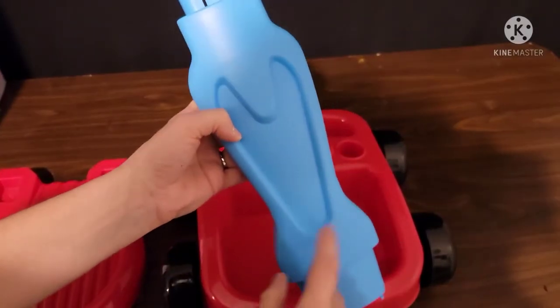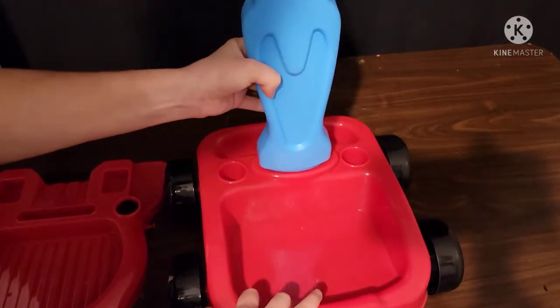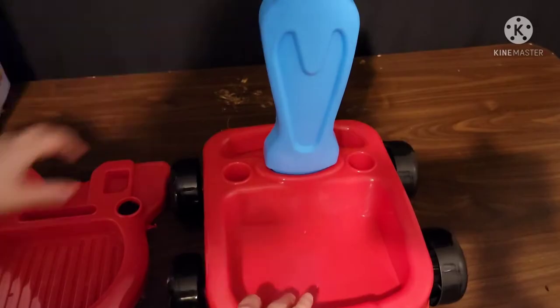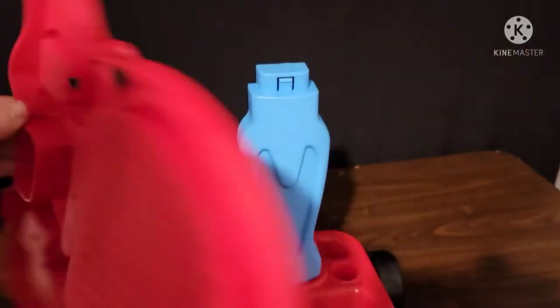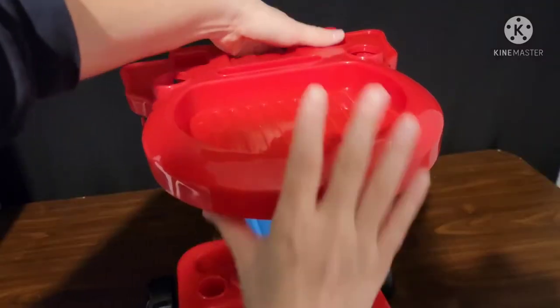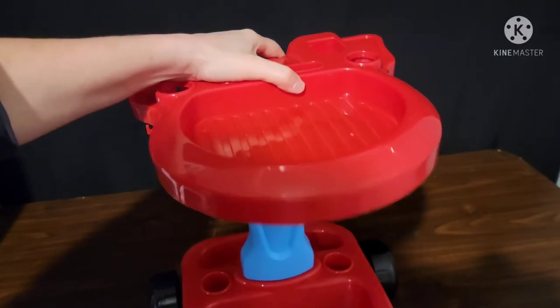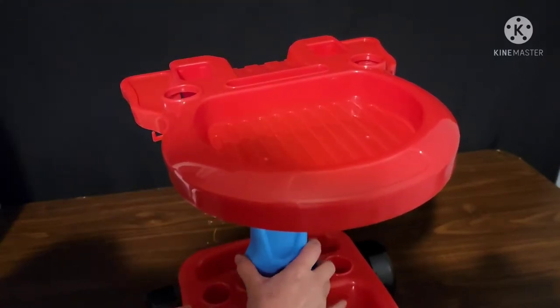Next, you're going to attach the blue piece — you want the V pointing up. Push it in, and then we are going to add the red tray. This piece right here slides onto here. When you attach these two pieces, just make sure you push down hard and you hear it snap into place, because it does not go in easily.